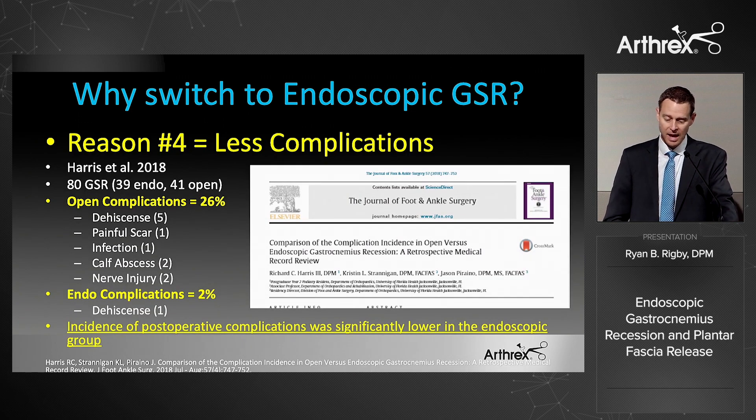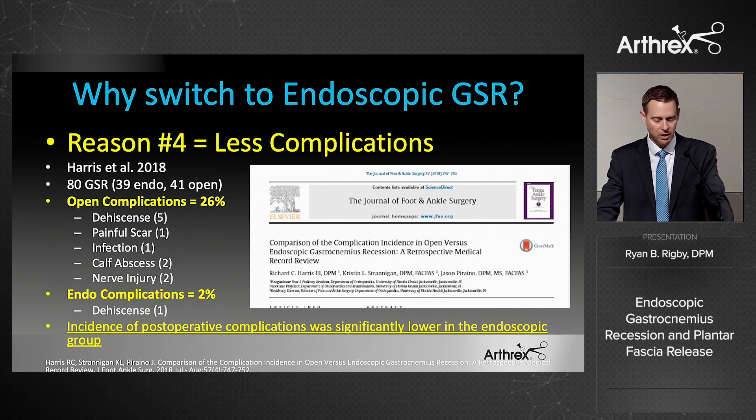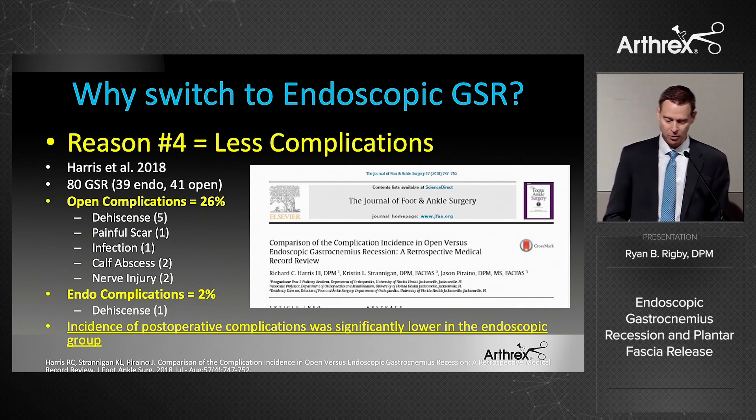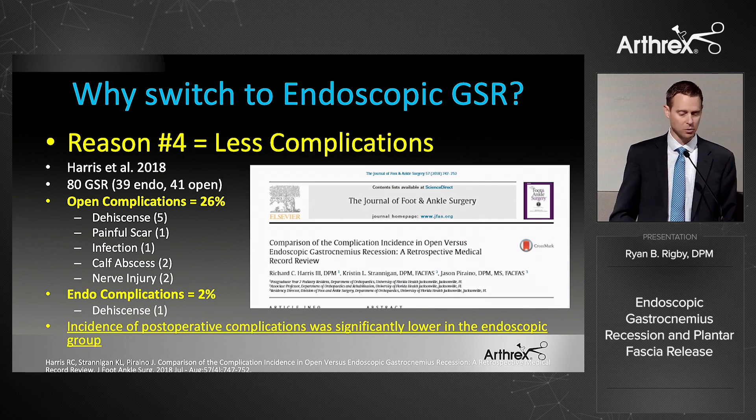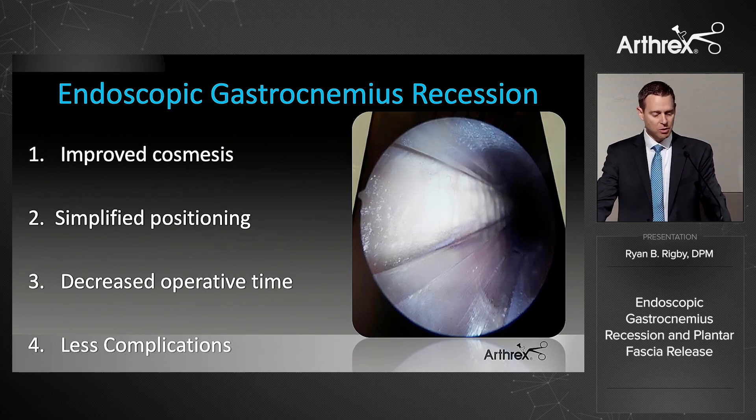The most important reason, number four: less complications. A 2018 study compared 40 open versus 40 endoscopic cases. The open group had a 26% complication rate; the endoscopic group had 2%. There was a significantly lower complication rate in the endoscopic group, and that really backs up the reason to consider doing this endoscopically.